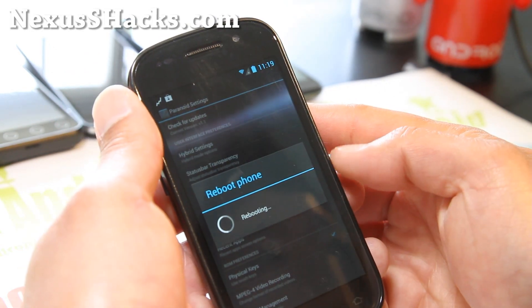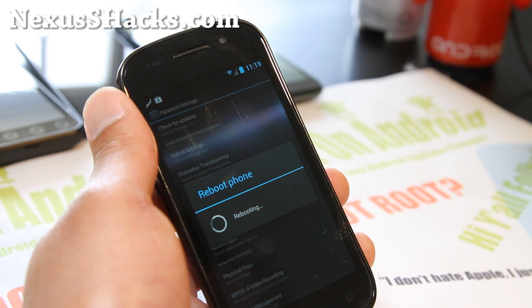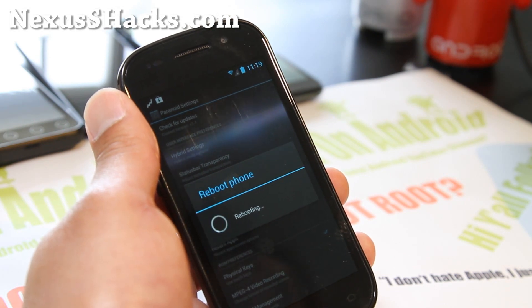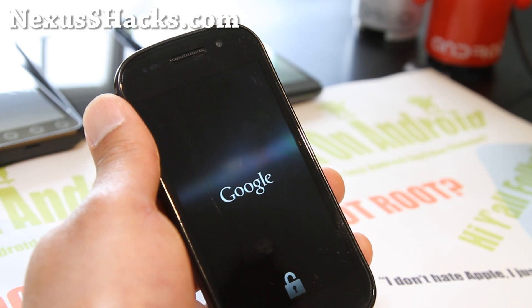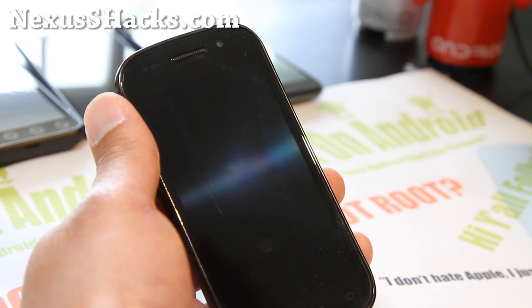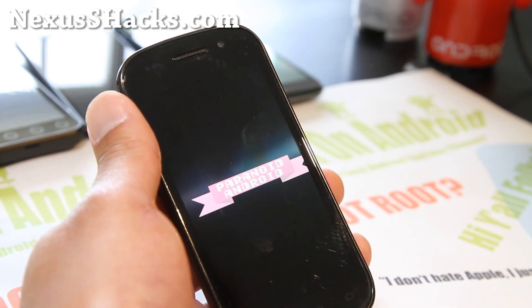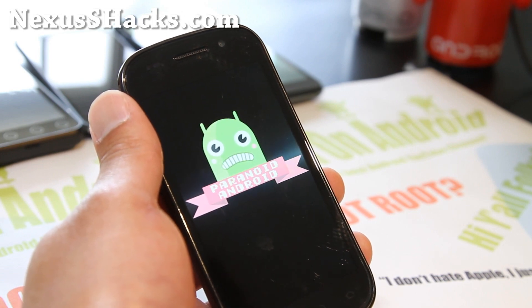You'll have to reboot it, but I'll also show you the tablet mode with the boot animation while it's rebooting — which is really cool. I think this is going to be a hot ROM right now. Everyone's using Paranoid Android. Everyone's getting paranoid on Android.